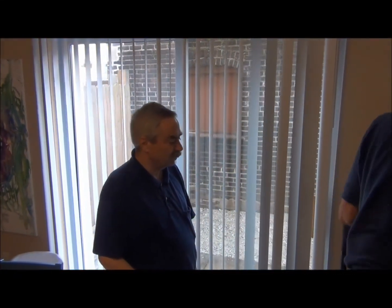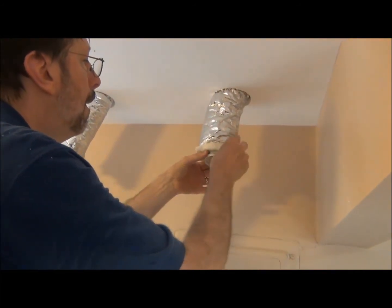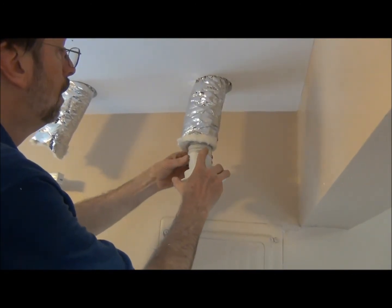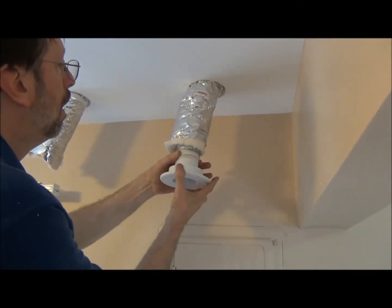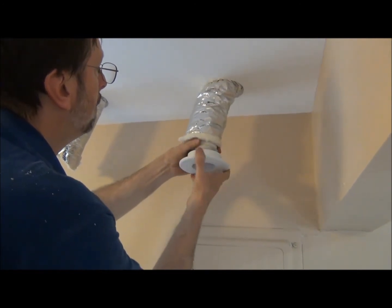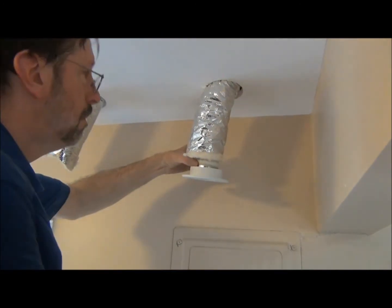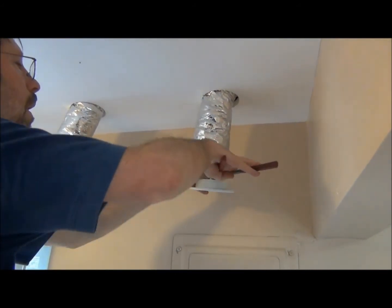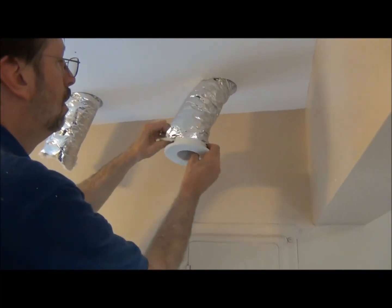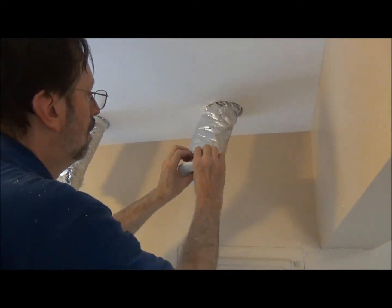We're going to do the final step here on the first floor, which is to attach our outlets. Just like we did before, we pull back the insulation and slide on the clamp. This is the aluminum clamp — the aluminum clamp is what we use for the sound attenuator tubing. Then we push in our outlet, which is a left-handed thread, and it just spins right in. Then we take clamp pliers and attach the clamp.